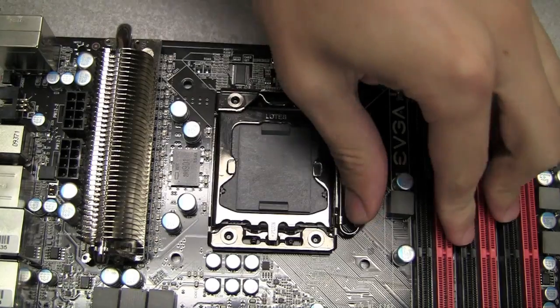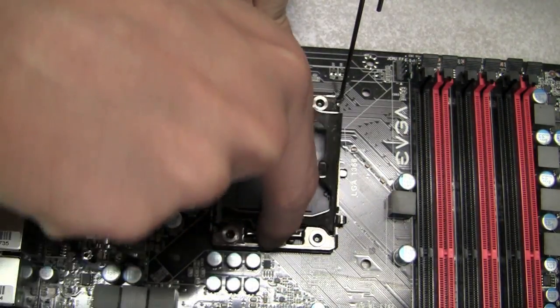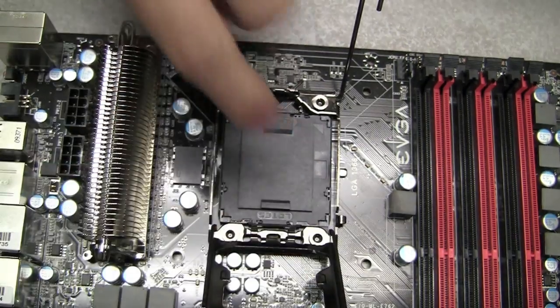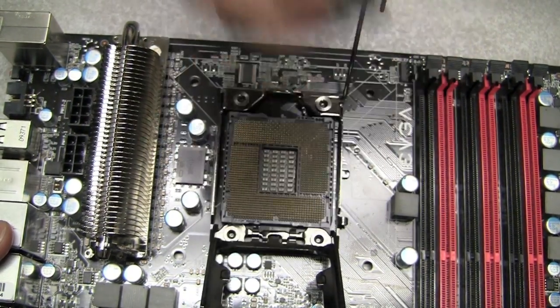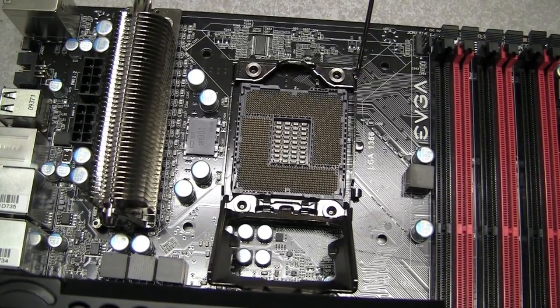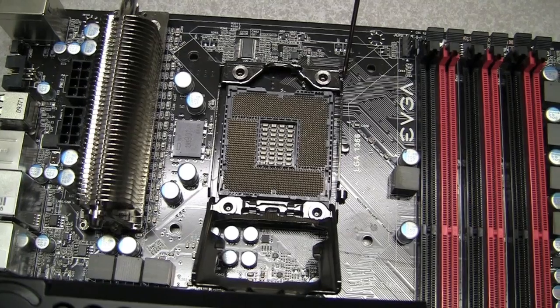The first thing you want to do is remove the socket protector. You want to remove it straight up. Now that we have the CPU socket protector removed, you want to make sure that you're very careful with the pins. Do not touch the pins or drop anything in the socket.